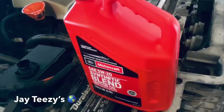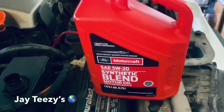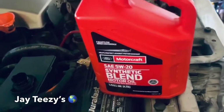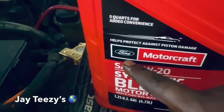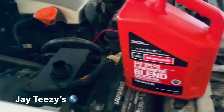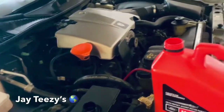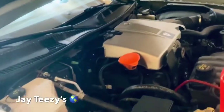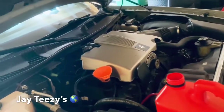Motorcraft oil, man — it's what I use and it's what Ford recommends. If you're gonna do your own oil change, why not use what the car came with? The car came with 5W-20 synthetic blend motor oil by Ford. Every time I do my oil change I'm using what Ford uses. To get the maximum life out of your engine, use what the dealership uses — they use it for a reason.